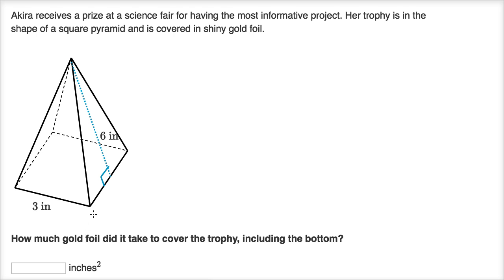Pause this video and see if you can figure out how much gold foil it took to cover the trophy. Now let's work through this together. Essentially what they're asking is: what is the surface area of this square pyramid? We're going to include the base, because the surface area is the area of the gold foil that is needed.